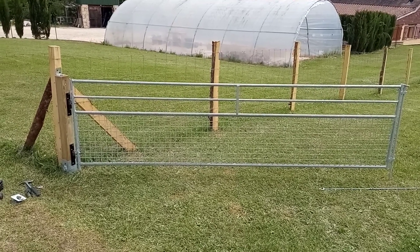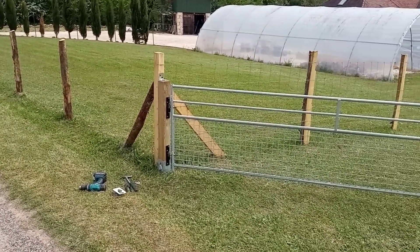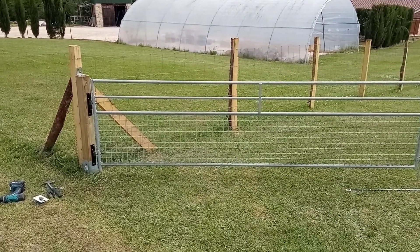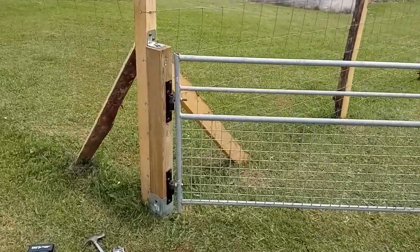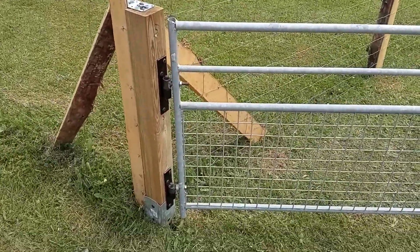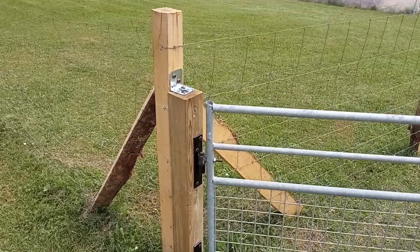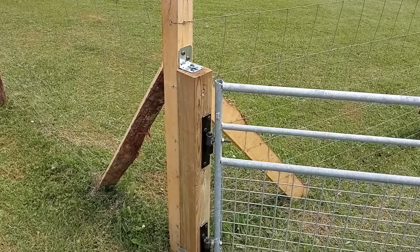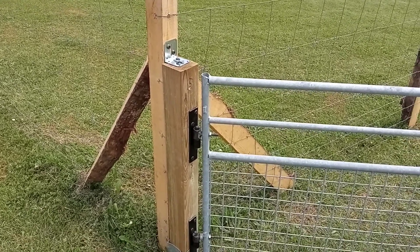John has been doing the fencing here, which you can see — fantastic job. He has converted this sheep hurdle so it is fixed onto this post, which is in itself fixed onto another post, and we've braced it so that nothing can move.